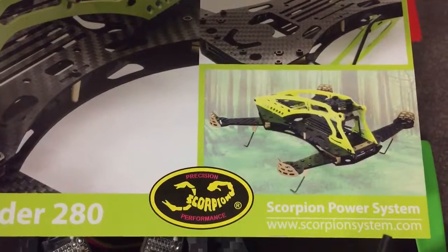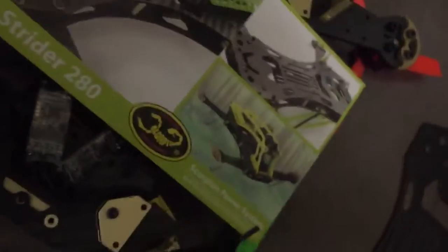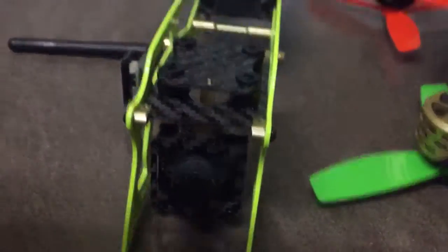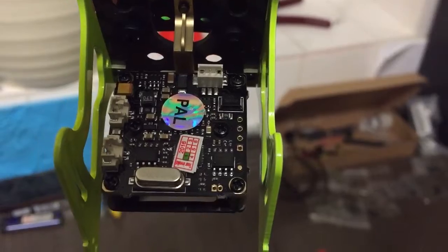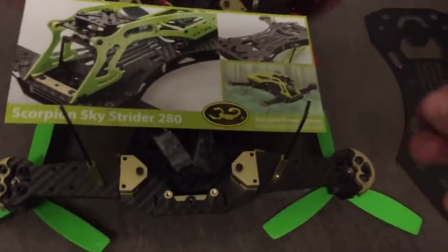Right guys, part four of the build. First of all, I've installed the camera - not sure what way around the camera is meant to go. I took a lucky guess; on most of them I've had, I've always had the connection port up the top. That's that. Just working out where to put the VTX onto the build.